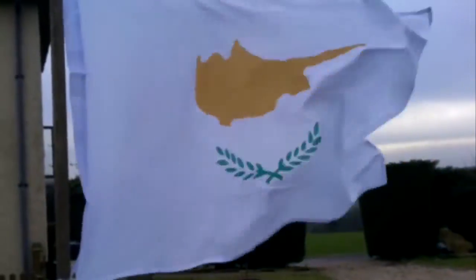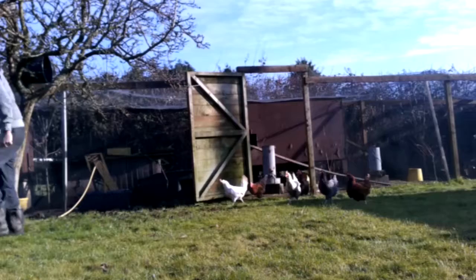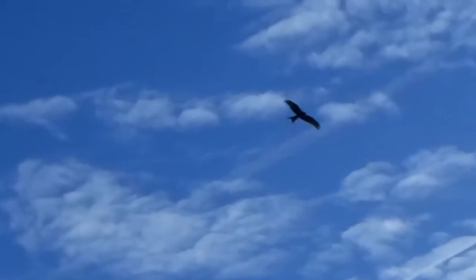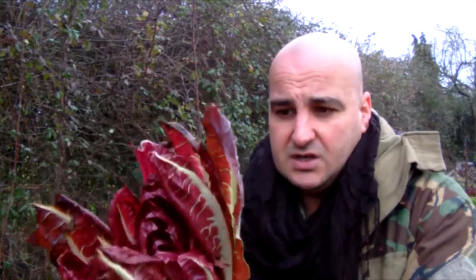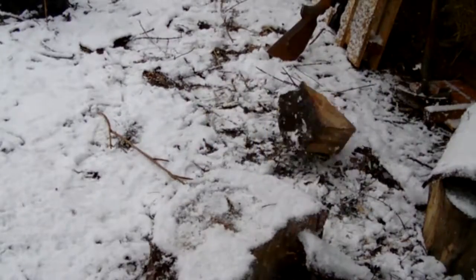Gooseberries. There's nothing like a bit of gooseberry pie. Gooseberries, red currants, and black currants are all very similar fruits. They're of the Ribes species and they've been grown for years. They're actually very easy to grow if you get the circumstances right.